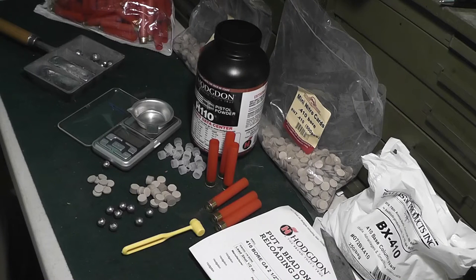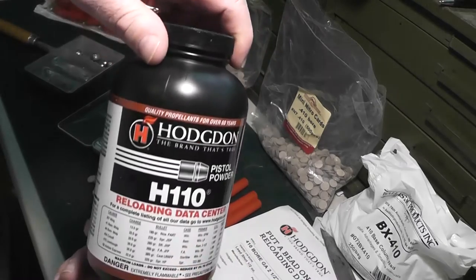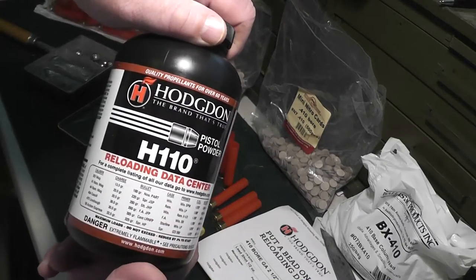Barrett, what is up? What you doing, Dave? Loading day is finally here. I'm so excited. I got my H110. I better put the cap on good — that would be a tragedy to spill it on the first day, wouldn't it?